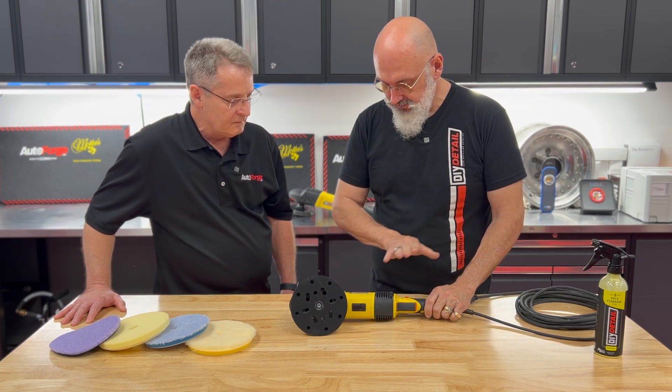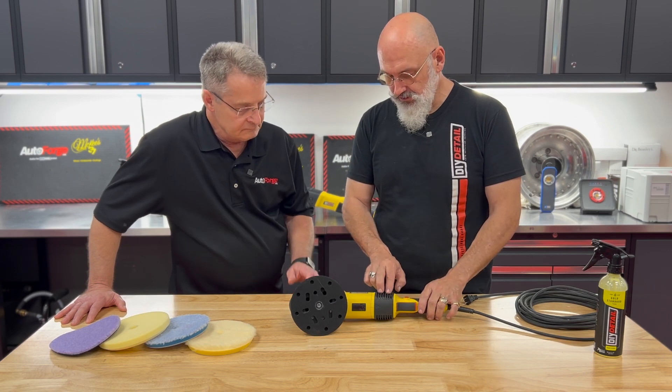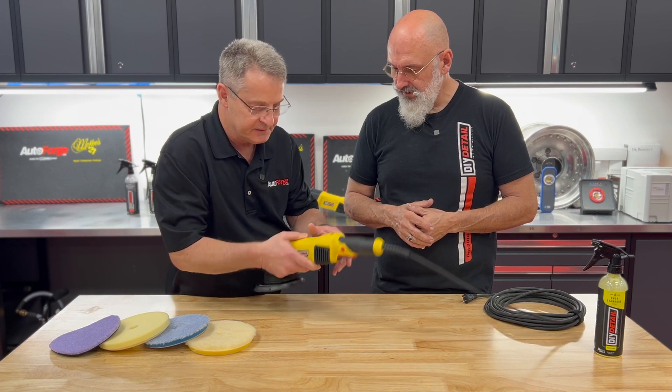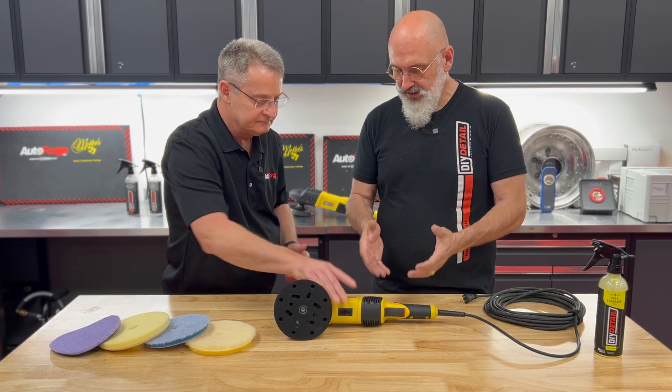The trigger lock. And then we have the brushes — they're externally accessible. Take this little plaque off here, two screws, and you have access to your brushes. Screw on each side, and then the cover just slides right off. Easy to get to.